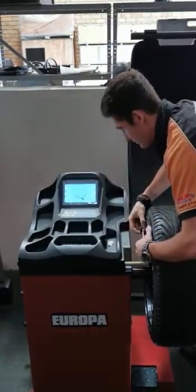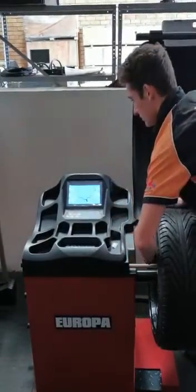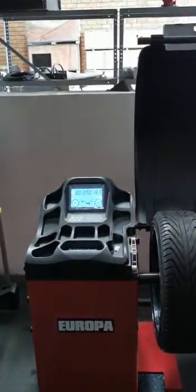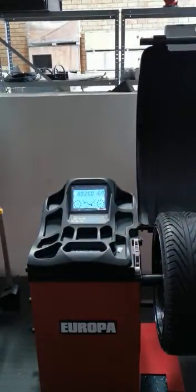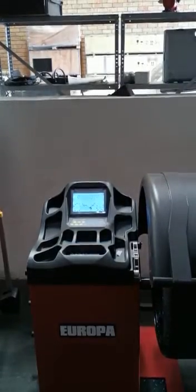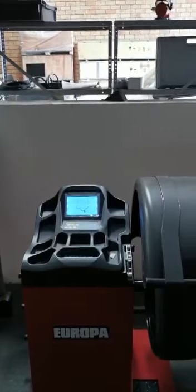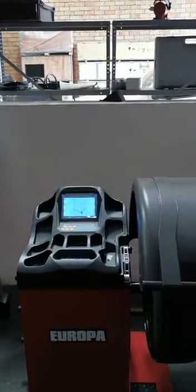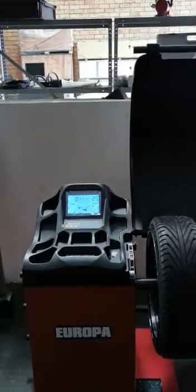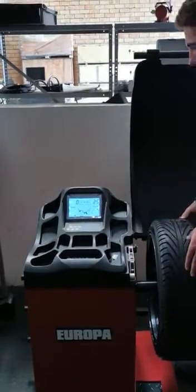What Ruben's going to do now is a stick-on wheel balance. You can see it's automatically measured. Now we're going to spin it to see what weight it requires. On this particular wheel it needs 25 grams, so he's going to turn it into position and apply the weight using the automatic arm.